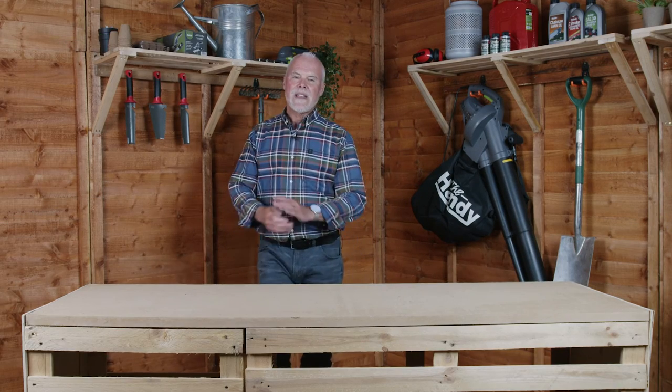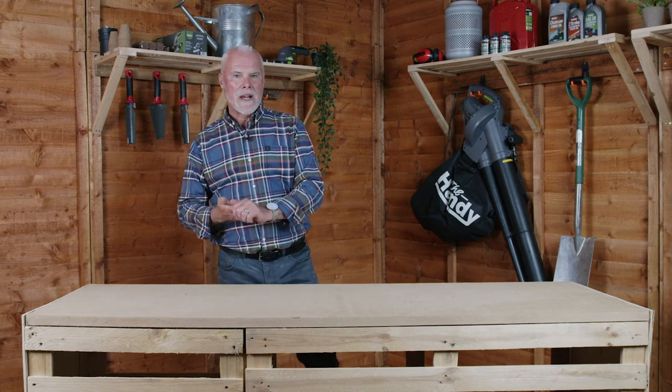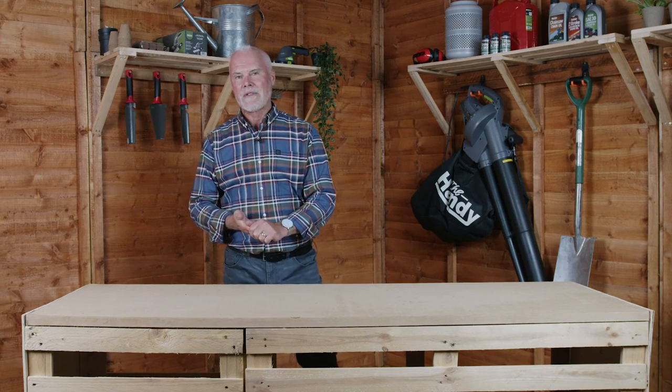Thank you for watching The Handy. Any questions please leave a comment below and please don't forget to subscribe to our YouTube channel.